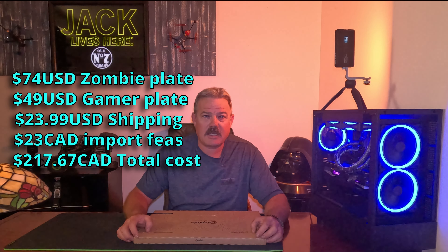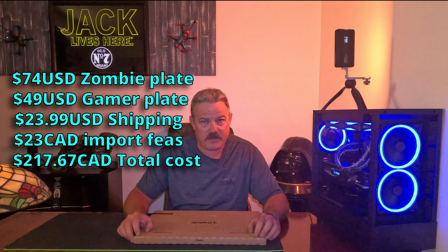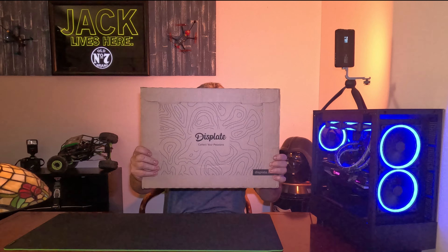I ordered these and it took about three to four days to get here. This is an American company so shipping was really fast. I ended up paying for the two of them — I think it worked out to 116 US dollars, plus I paid 21 Canadian dollars for importing fees from the courier service.